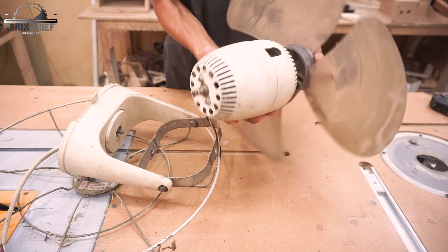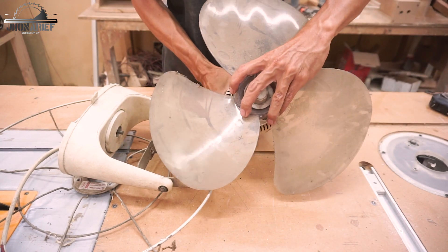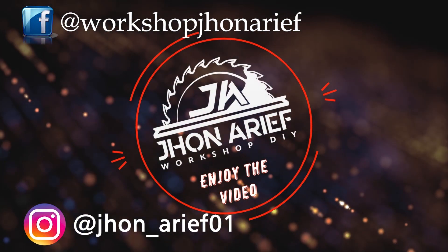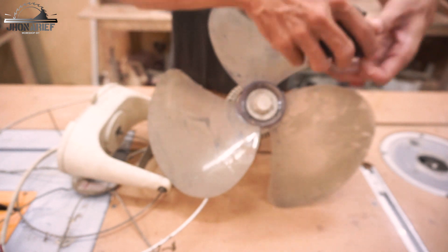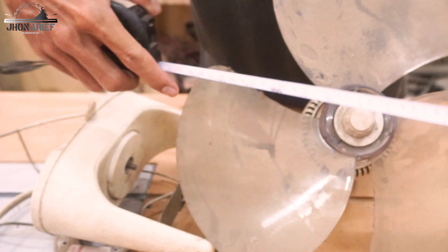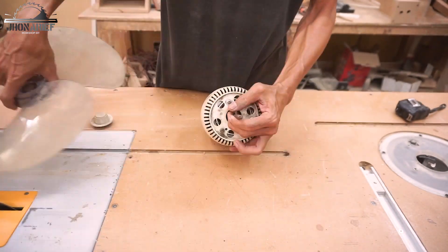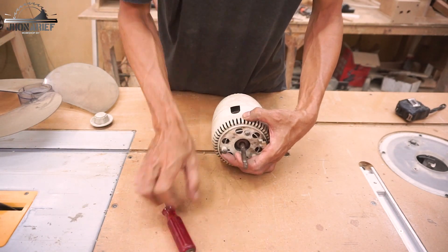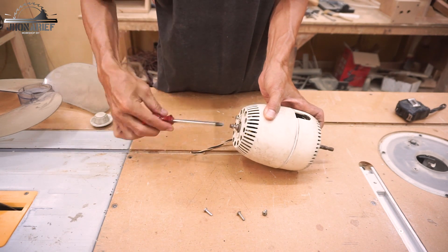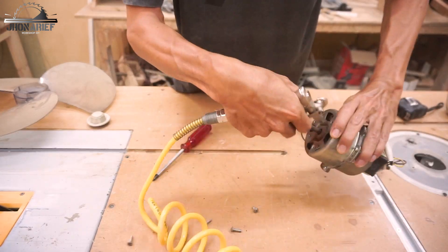In this project I'm going to use this ordinary fan. This is actually a 15-inch ceiling fan. I'm not using this fan anymore because it makes a noise when turning position, so this fan is already out of use.